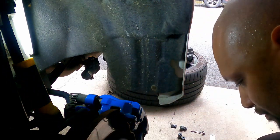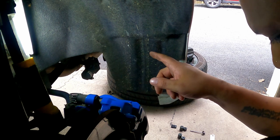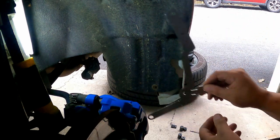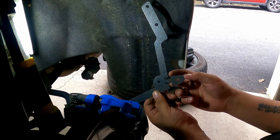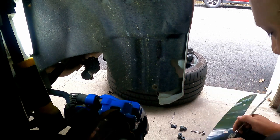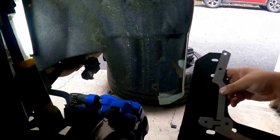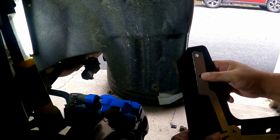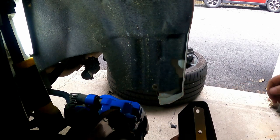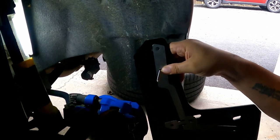Once that's done, take the rear mud flap bracket — the one with the little extended notch — and line it up on the mud flap. It's going to line up like so. Then get one of the long screws with a washer and put it through the second hole from the top.